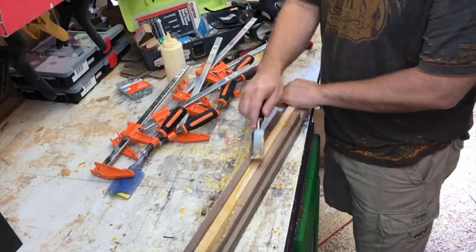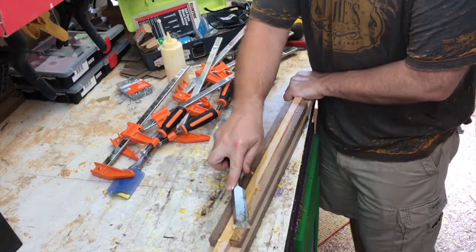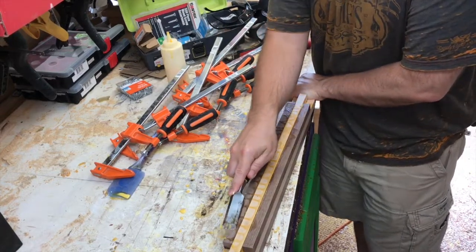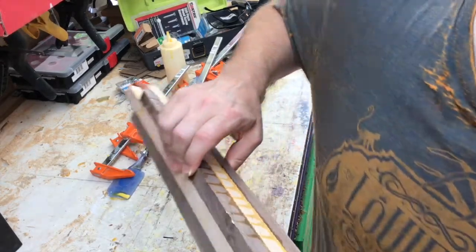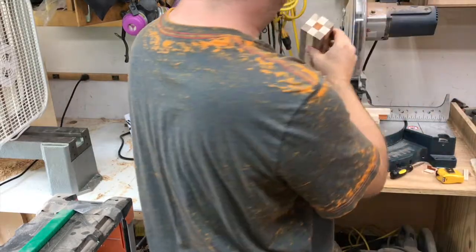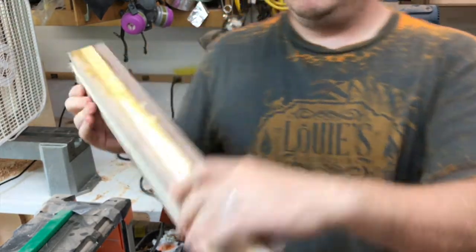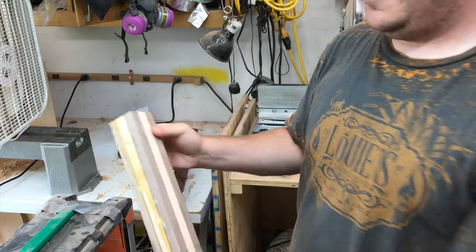Every clamp that goes on has got to come off. Just cleaned it up here a little bit — didn't really need to, because this is going to go directly on the lathe once I just chop the ends off on the chop saw. So now I go to the chop saw and cut off both ends. There's a look at the blank, and then the camera cut out here, but I cut that in half.